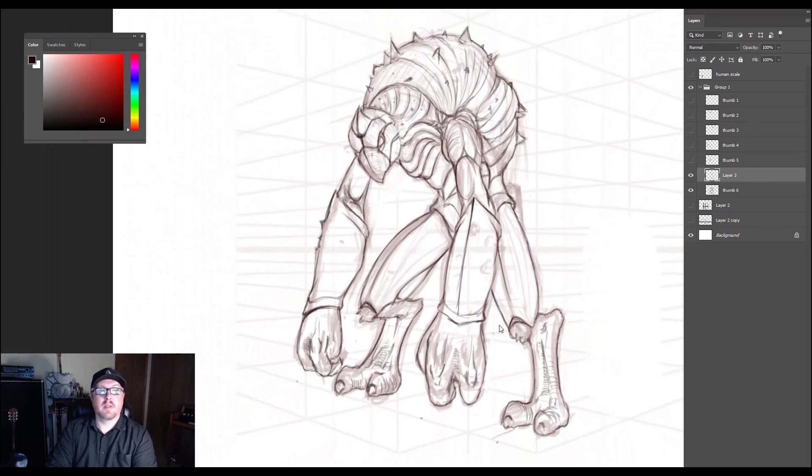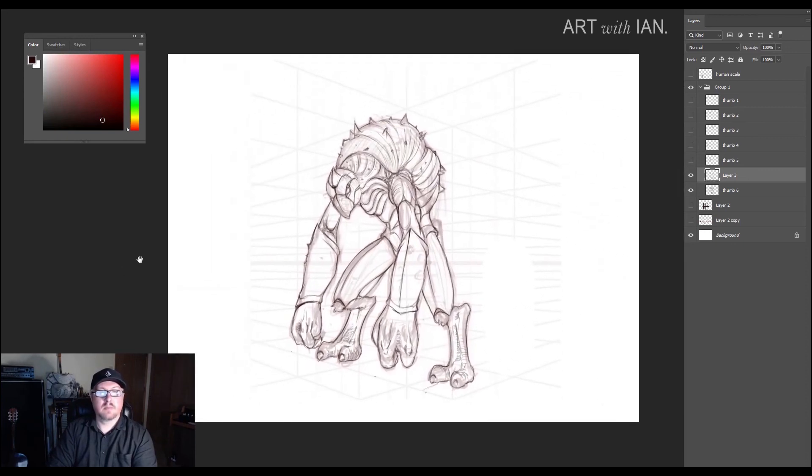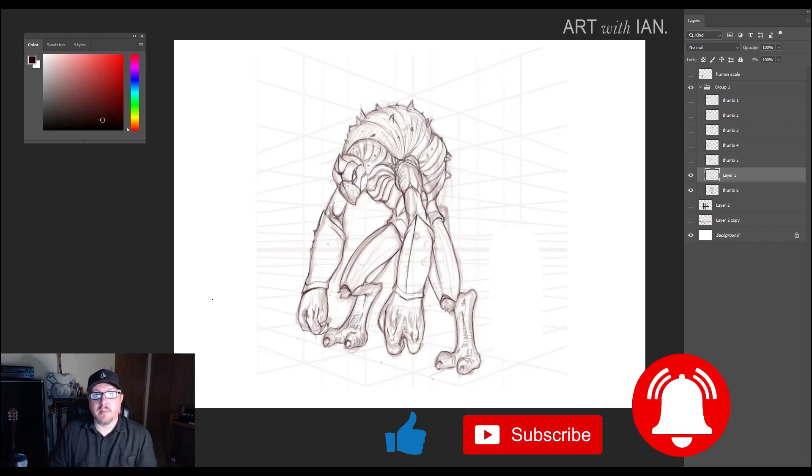Let's back off a little bit here. I think I'm probably happy enough with this to take it to paint — just give it a look over real quick. Yeah, I think so. So that's going to wrap this episode up — that's the basic line cleanup. In the next episode, we're going to get into blocking color. Make sure you like, subscribe, and ring the bell so you get notifications and don't miss episode four of this creature design series. I'll see you guys in the next one.